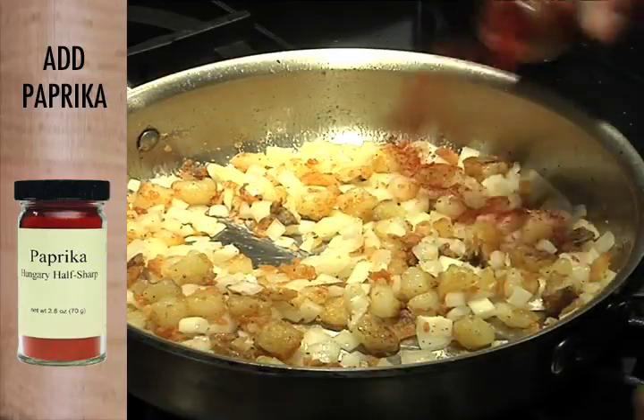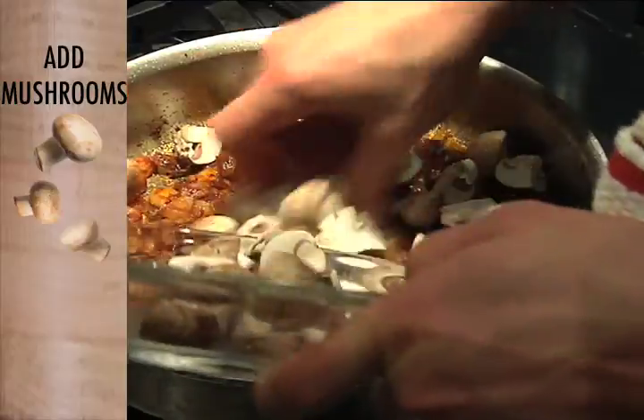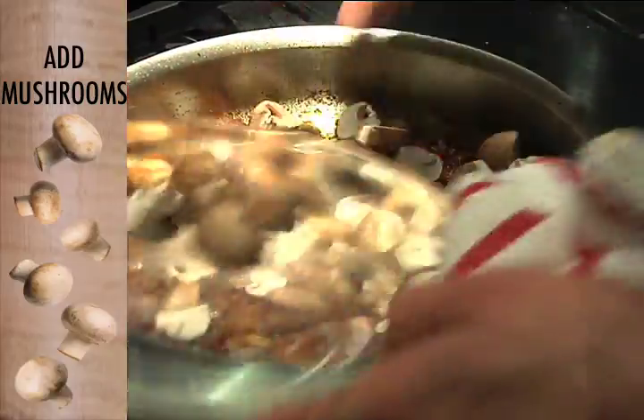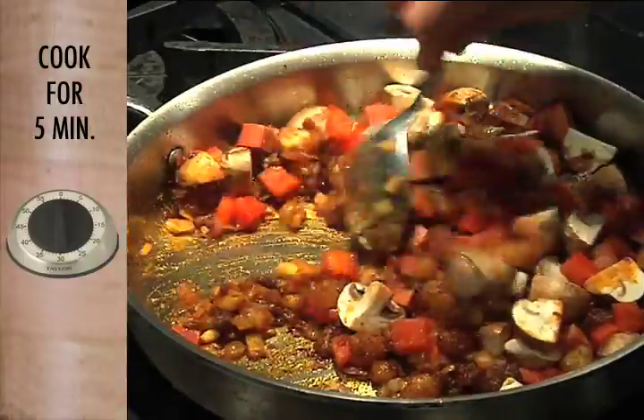I'm just going to add some paprika now. Mushrooms go in, then the red bell pepper and the Spanish chorizo. Let that cook down for another five minutes.